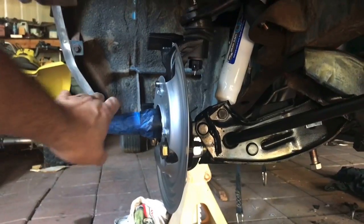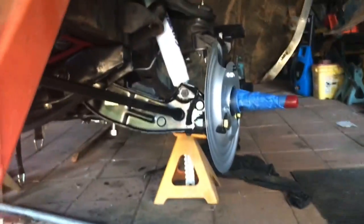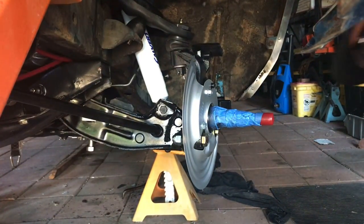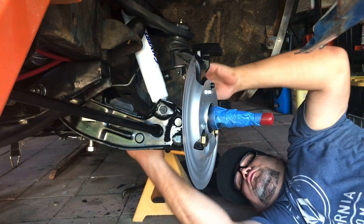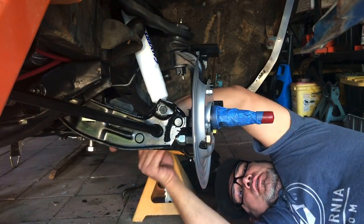I rotated it and obviously it's a lot straighter now, but it's not completely straight. I don't want to go a huge distance on this side and then not go any distance on the other side, so you want to try to do this evenly. On this side we're still way toed-in, so I'm going to pull this one out, which is turning this so the whole tie rod assembly basically gets shorter. I'm just trying to approximate it right now — it's hard to tell.